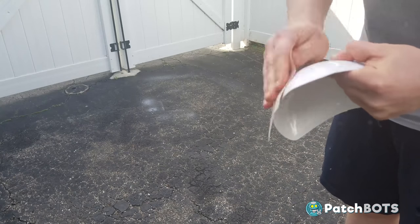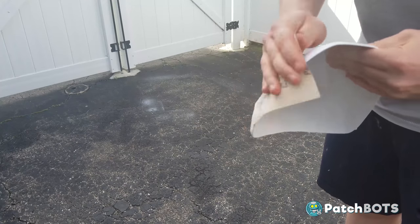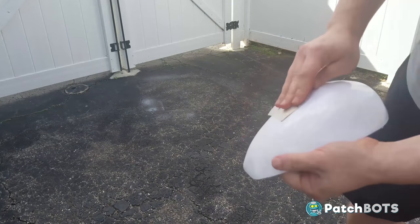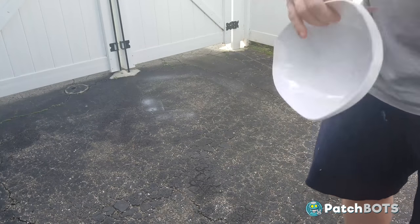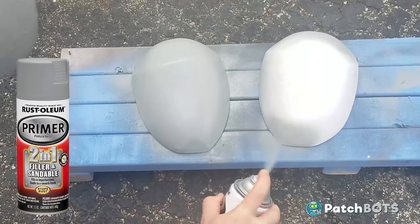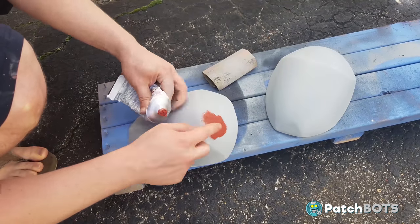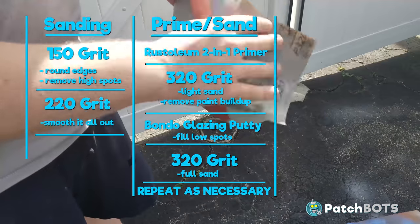I know a lot of people tend to go pretty crazy with sanding, going all the way up to 800 or 1000 grit and wet sanding. I've never found that necessary - maybe if you're doing a totally clean and polished TK, but for a weathered clone I personally see no reason to go that high. Here's my main method that I'll be using for every piece of the build: cursory sanding at 150 grit to round edges and remove high spots, then a secondary sanding at 220 grit to smooth it out. Next I prime it with Rustoleum two-in-one primer, then do a light sand with 320 grit sandpaper. I add Bondo glazing putty to any visible low spots and then do a full sand with 320. I repeat this middle step as many times as needed.